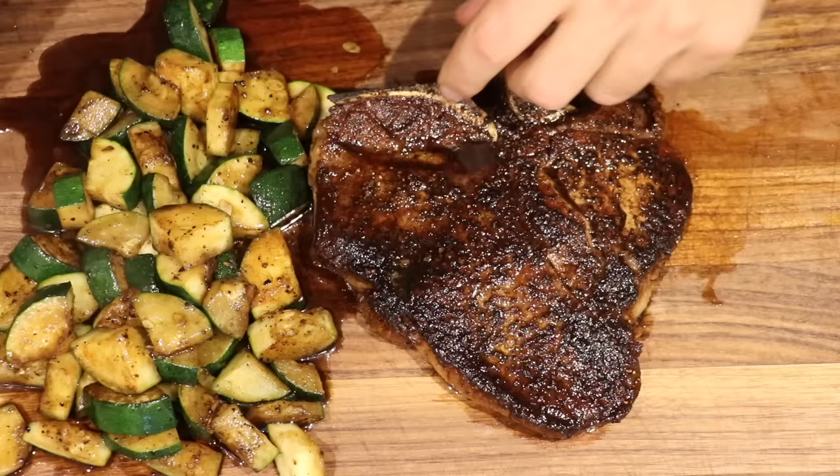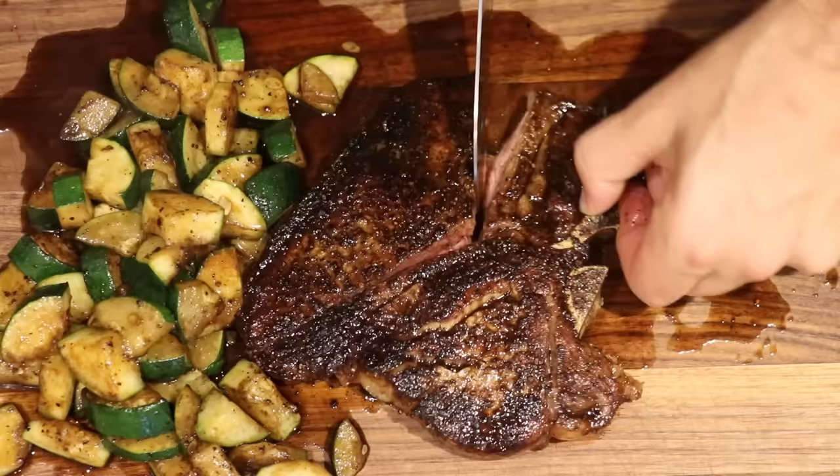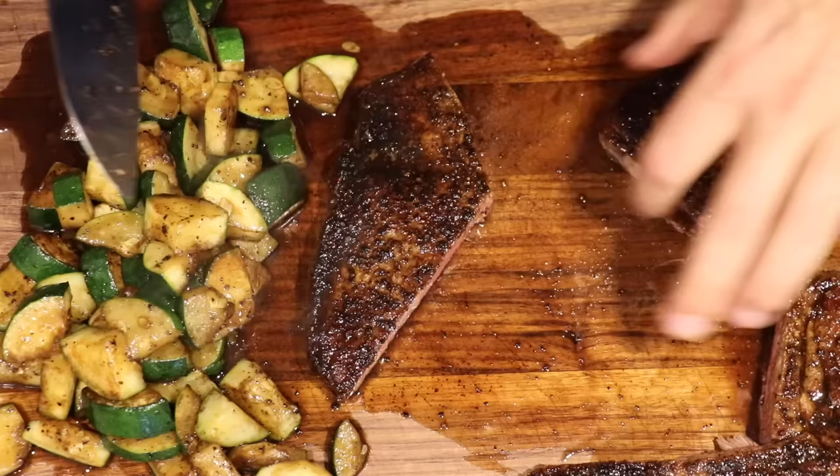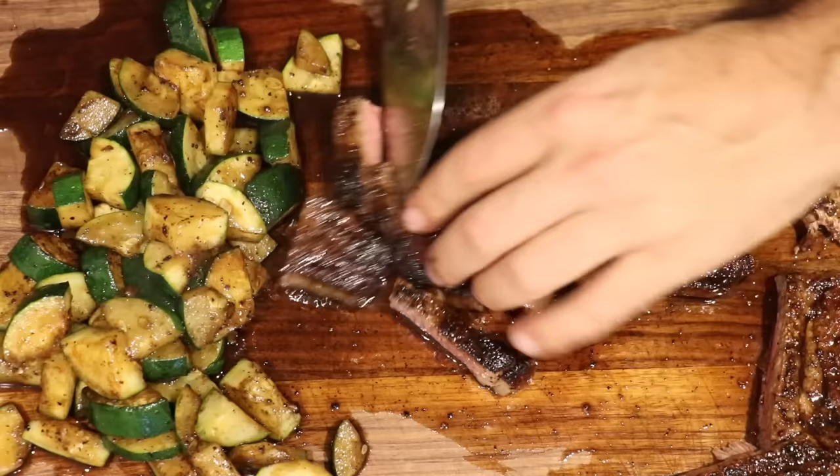Now my favorite part: the slicing and the eating. After your steak is rested and the juices are all settled in, slice the bad boy. This is a T-bone, so you'll slice the strip first and then the filet after. You don't have to worry about cutting against the grain because this is already pre-cut against the grain. Just slice it into one-inch, bite-sized pieces. Look at that — perfect, beautiful medium rare on this strip.